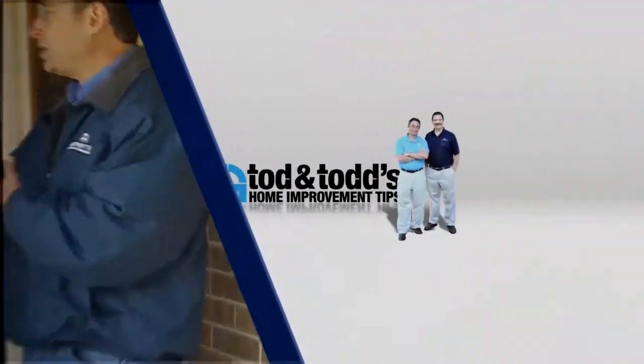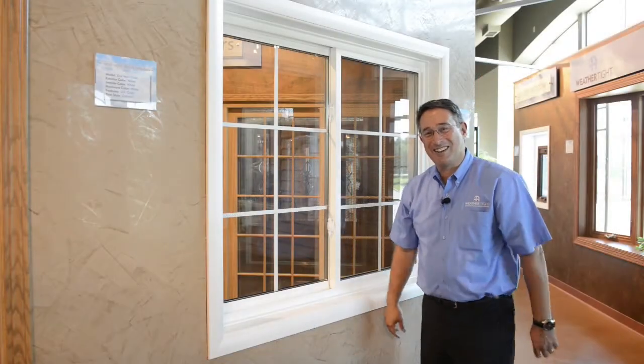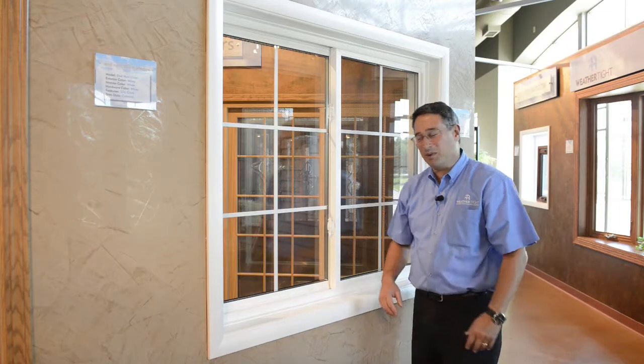Here's another home improvement tip from Todd and Todd. Today we're going to take a look at how to take a sliding sash out for cleaning. It's really quite simple.